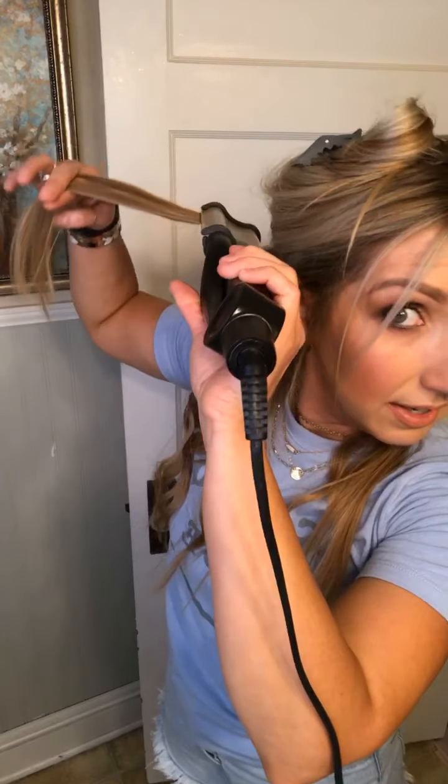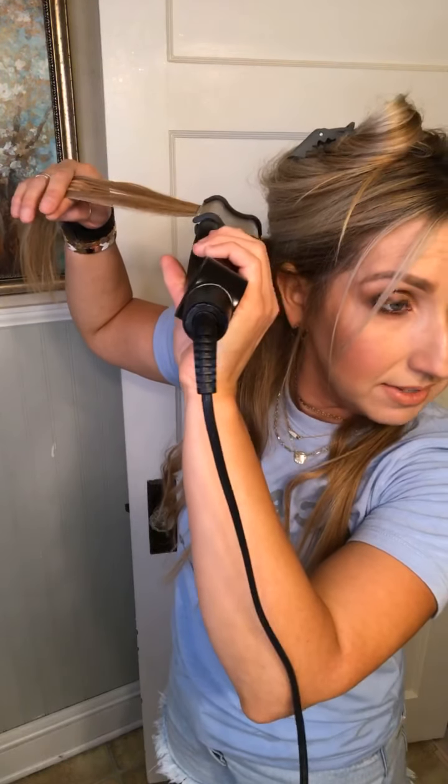I'm going to do this section with my deep waver and just clamp it down, kind of like how I did with the volume tool.